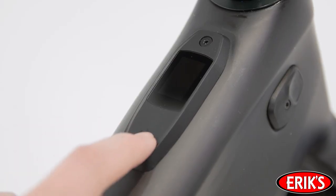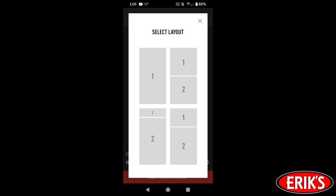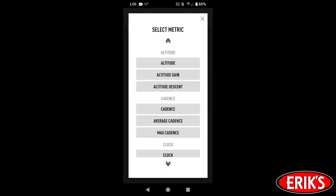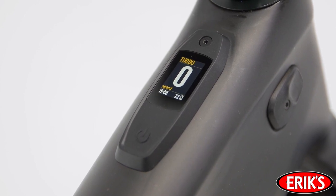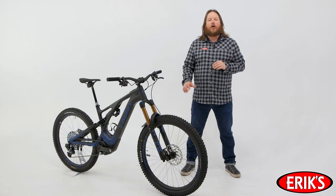The most exciting update to Turbo Levo is the all-new Mastermind TCU — the brain of the bike. The LCD display can be customized in Mission Control to display ride data on up to 16 display screens. You can micro-tune your support and peak power levels in 10% intervals from the Mastermind TCU, and there's a built-in altimeter for even more accurate calculations in smart riding. Previously, altitude information was taken from the rider's phone, which isn't always the most accurate. The new Mastermind TCU can even do many firmware updates over the air without having to be plugged into a computer.